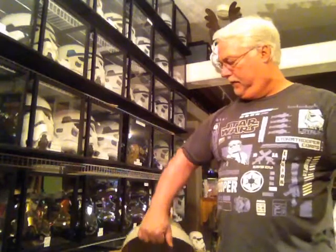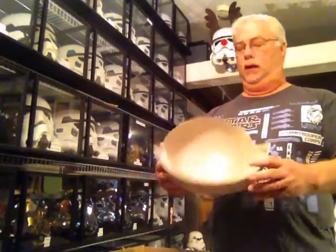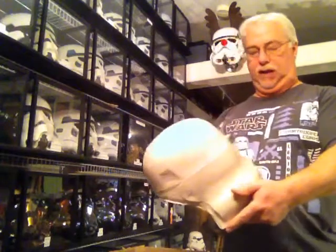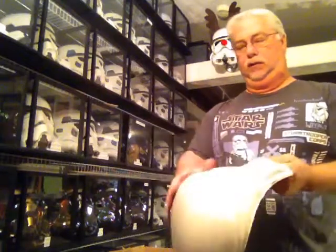Hi, this is Eric with Stormtrooper Ranch. I wanted to show you a helmet I got yesterday from DA Props from the UK. It's his HDPE Green Stormtrooper Helmet. Of course it's all in trim. This is the cap back. It's got all the lumps and bumps that you want to see in a Stormtrooper Helmet.